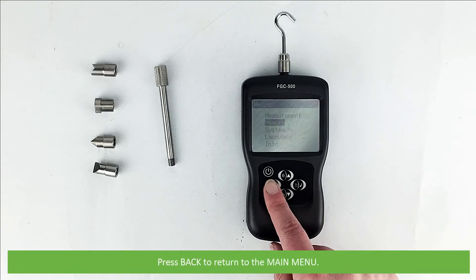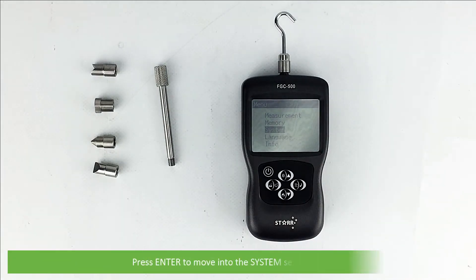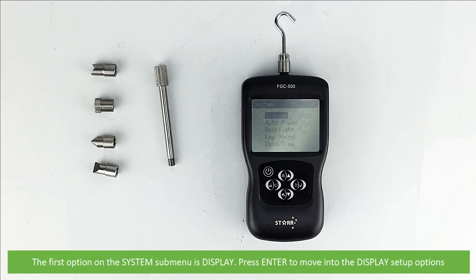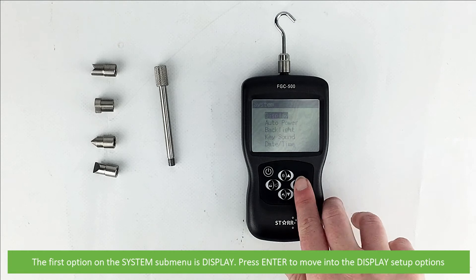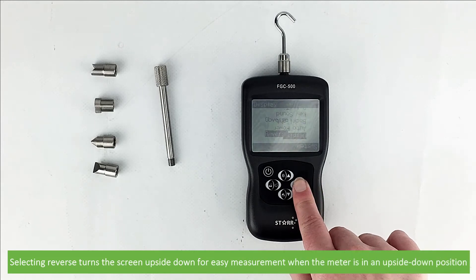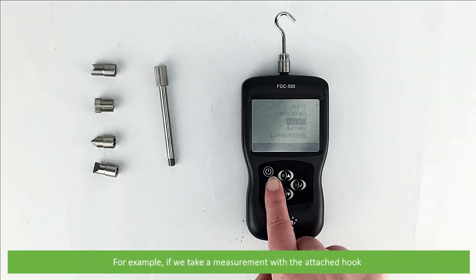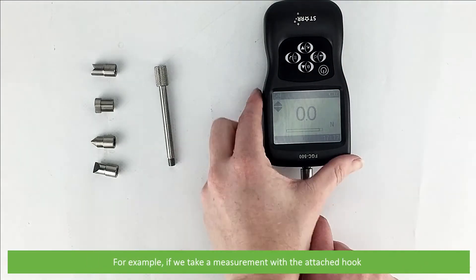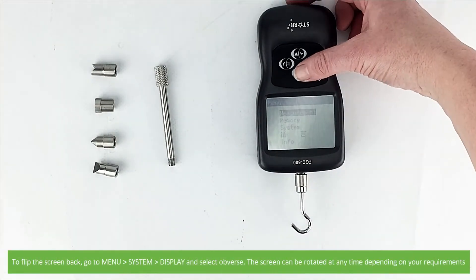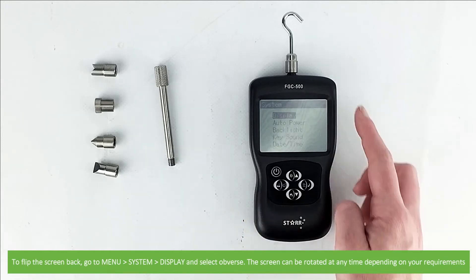Press back to return to the main menu. Using the arrow keys scroll down to system and press enter to move into the system submenu. The first option is display — press enter to move into the display setup options. There are two display modes: obverse and reverse. Selecting reverse turns the screen upside down for easy measurements when the meter is in an upside down position — for example when taking a measurement with the attached hook. To flip the screen back go to menu, system, display, then select obverse. The screen can be rotated at any time depending on your requirements.